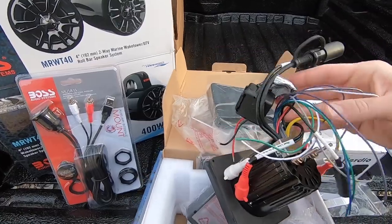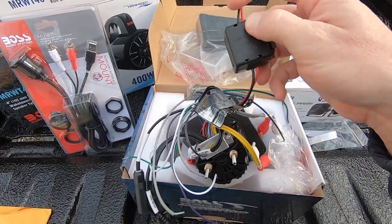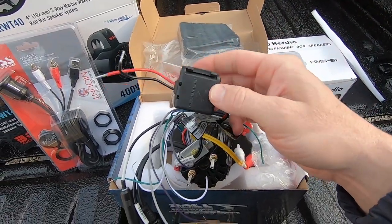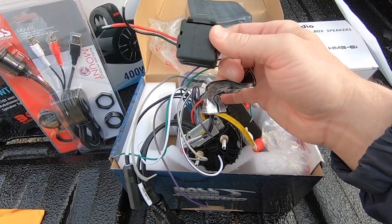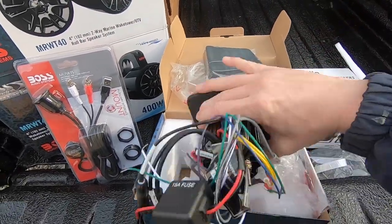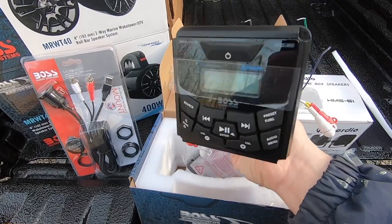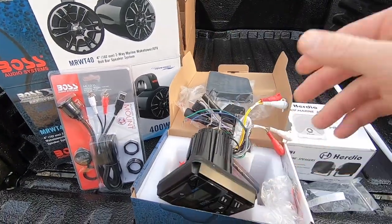If you've ever wired up a car stereo, it's the exact same thing with just a couple of differences. On the old Boss 350 there was a yellow wire, red wire, and black wire — yellow for constant power, red for ignition. I always wired those two together. They've now eliminated the yellow wire, leaving just a red and black wire. There's no current draw on your battery when this is off. It'll be connected to my relay-controlled accessory circuit, so when the ignition is off the radio is off, and it retains all stations and settings.